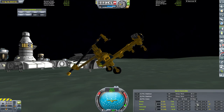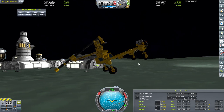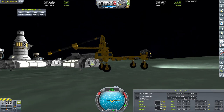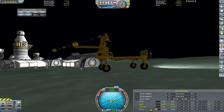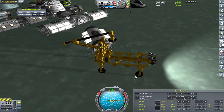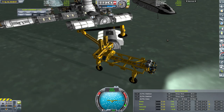Zoom to minus 10, go quite quickly. There we go - back on our wheels. I'm probably using this wrong, I'll be honest with you, I've not used it before.